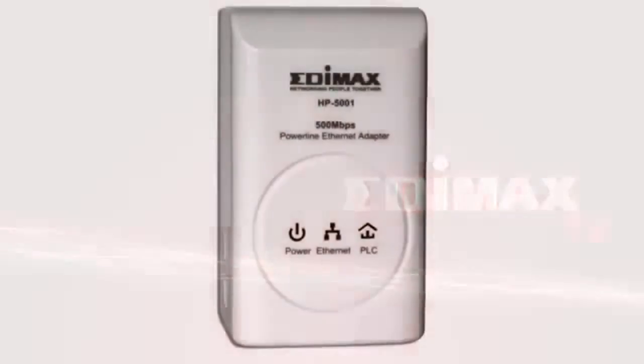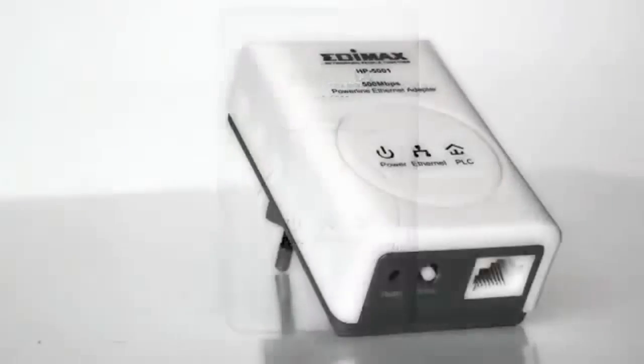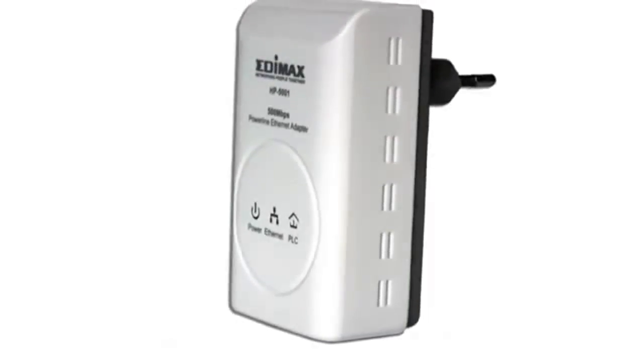Welcome on Edimix TV. Today, the HP5001, the new 500Mbit home plug compact size from Edimix. This home plug is also compatible with HP2002AC AVRES.